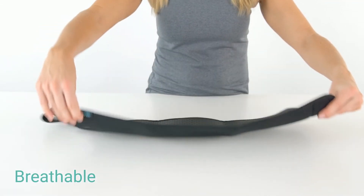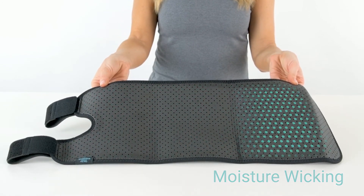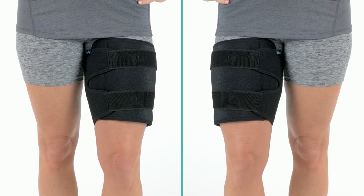The breathable design wicks away moisture and includes small ventilation holes, perfect for any activity. The unisex wrap can be worn on either leg, over or under clothing.